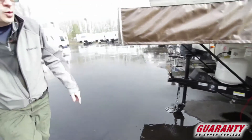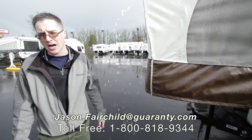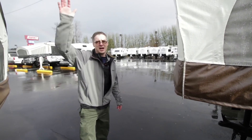Again, I want to thank you guys for taking a look at Guaranty's website and watching this video specifically. My name is Jason Fairchild. You can reach me directly at 541-228-6057. Thanks for taking the time, guys. Have a great day.